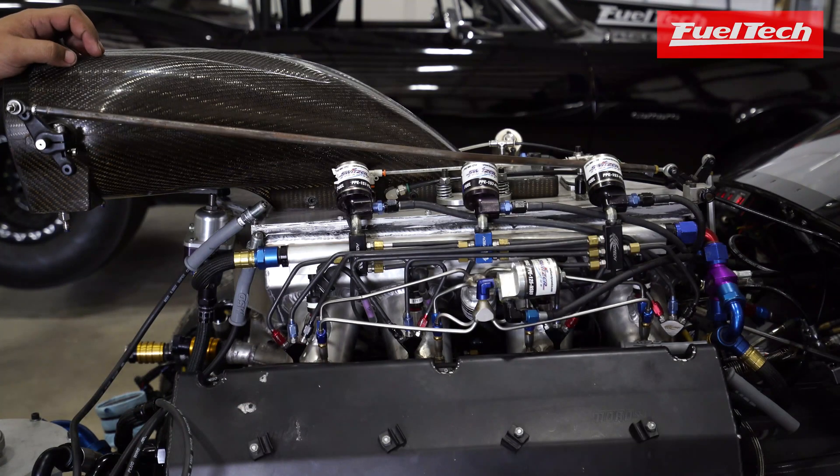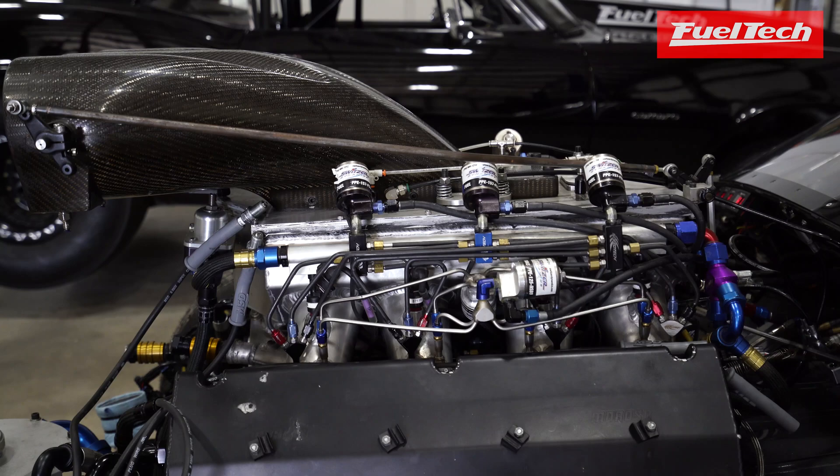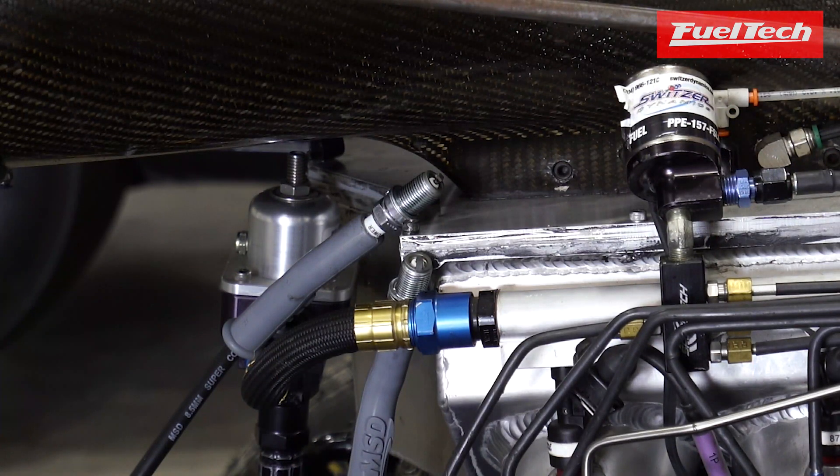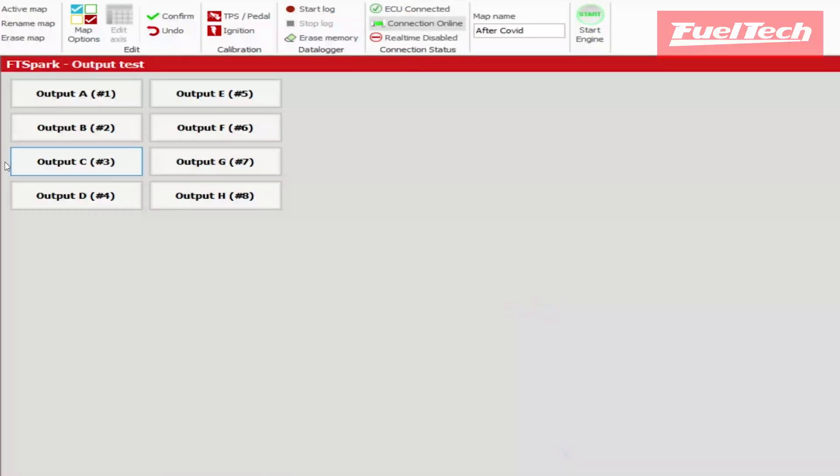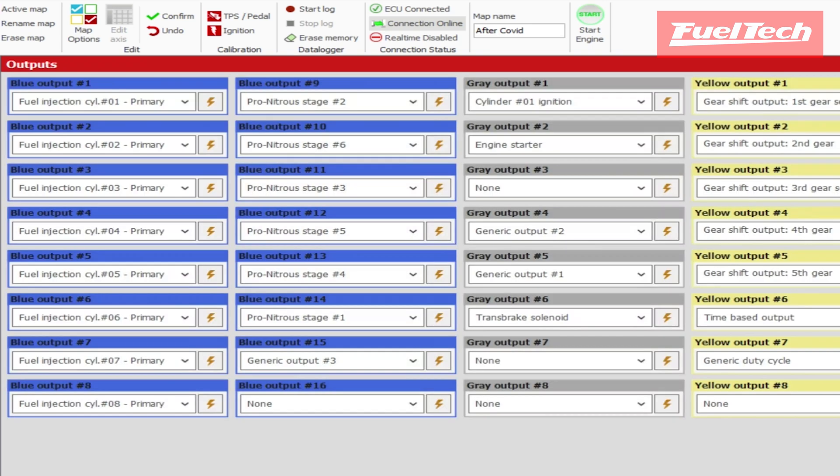Next we're going to do our ignition coils — here's cylinder one, cylinder three. And now let's do a couple of nitrous solenoids — here's our nitrous stage one.